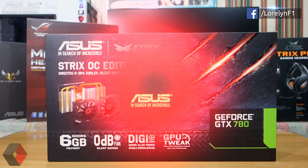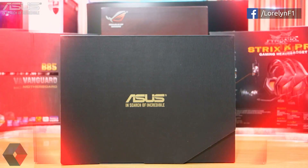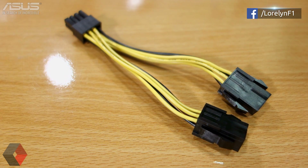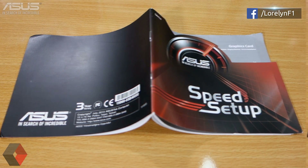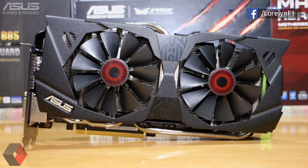Inside this box is another box with a golden ASUS logo on the front, and inside that is the accessory box. Let's take a closer look at the accessories that come inside: a dual 6-pin to 8-pin power connector, an SLI bridge, a DVI to VGA adapter, an installation guide, and a driver disc — though don't use the disc, download the latest drivers from the official website. And then, the graphics card itself.